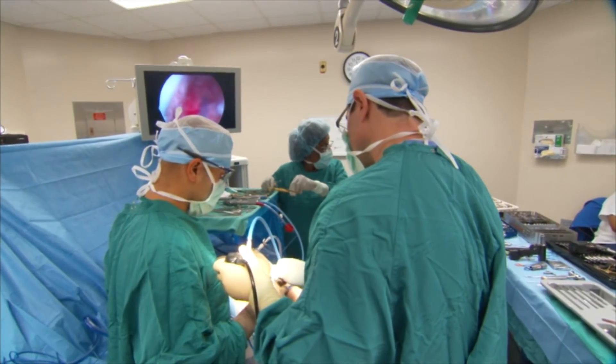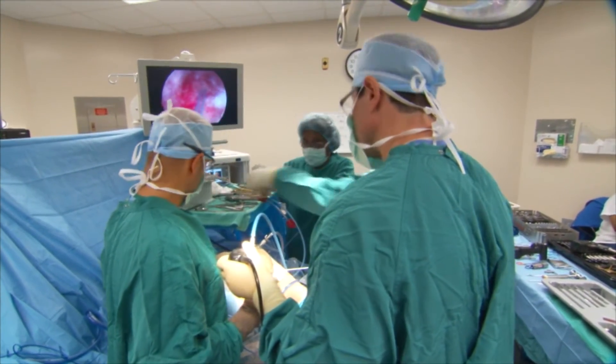Typically, patients who have a total knee replacement are out four to six weeks, but with a partial knee it can be two to four. The partial knee replacement is frequently becoming an outpatient procedure, giving patients the relief they desire without the downtime they could do without.